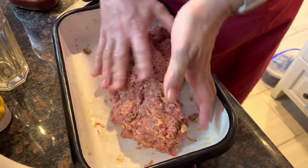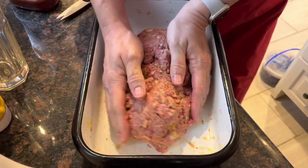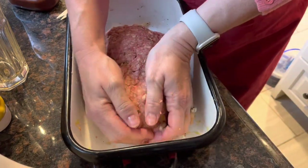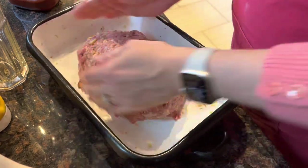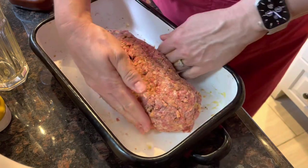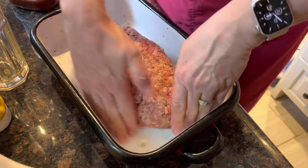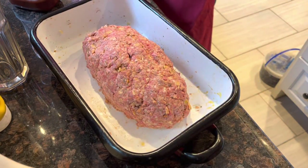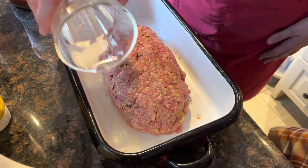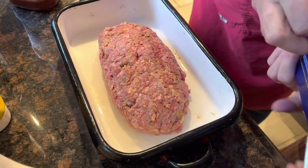Okay, I'm gonna melt this into a loaf here. I like to add a little water to the bottom just to keep it nice and moist — the milk helps with that too.